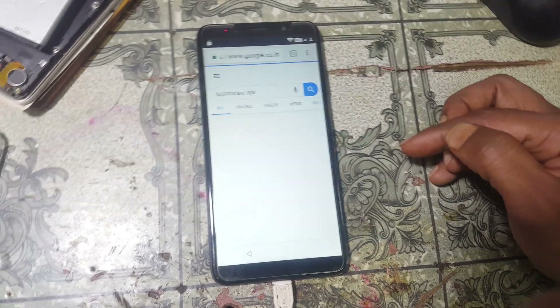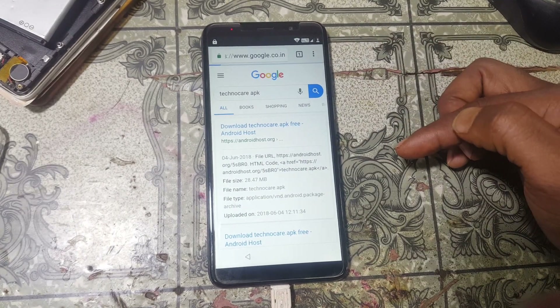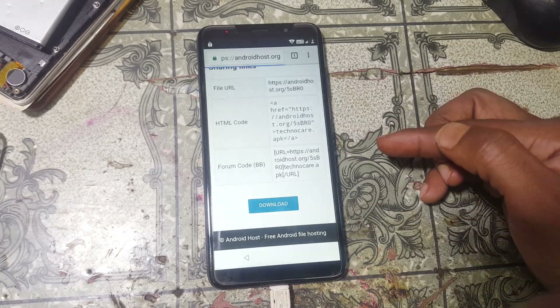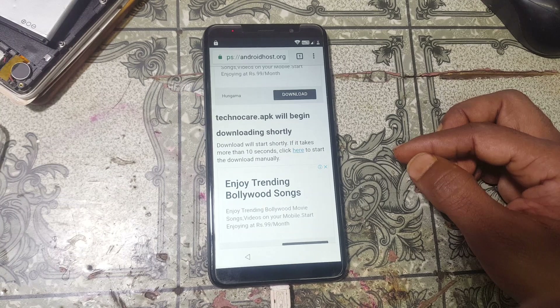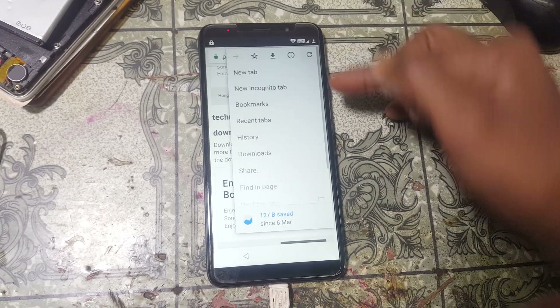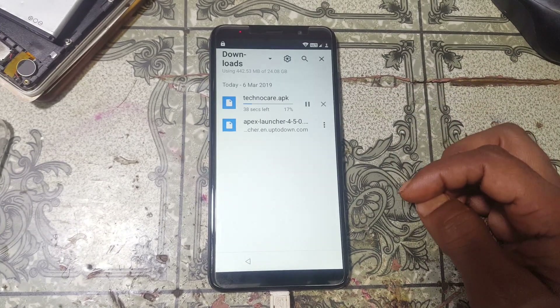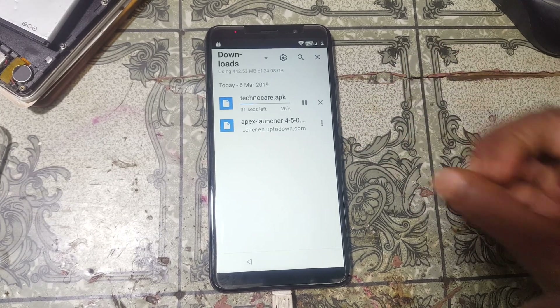Type 'Technocure APK' and simply download this application from the first website. Don't worry, I'll give the link in the video description. Wait — your download will start automatically. Click the three dots again, then 'Download'. As you can see your file is downloading. When it finishes, simply install this application.